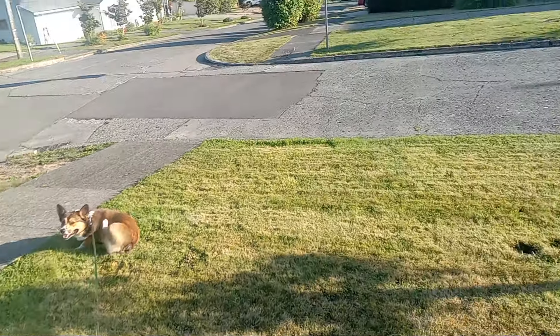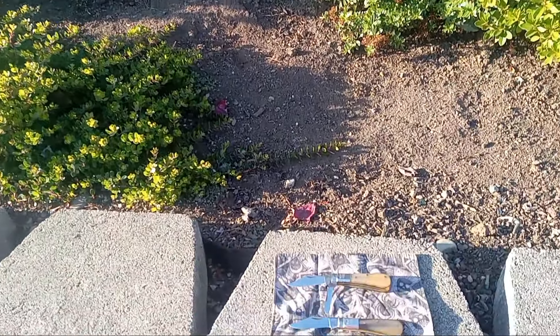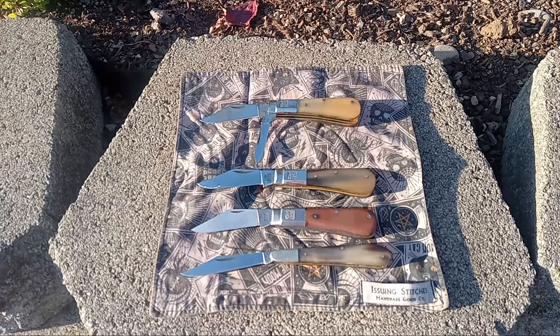Hey guys, this is Cam, Oregon Knife Guy. I'm out walking the dogs. I wanted to show off the state of the Taylor's Eyewitness collection.